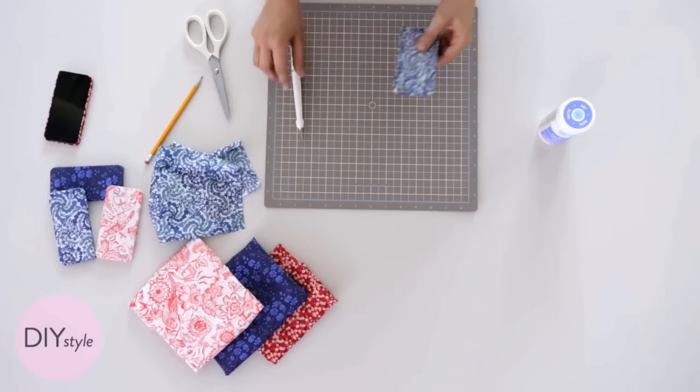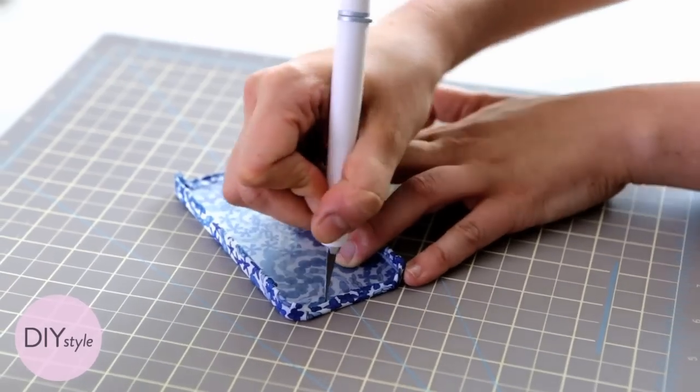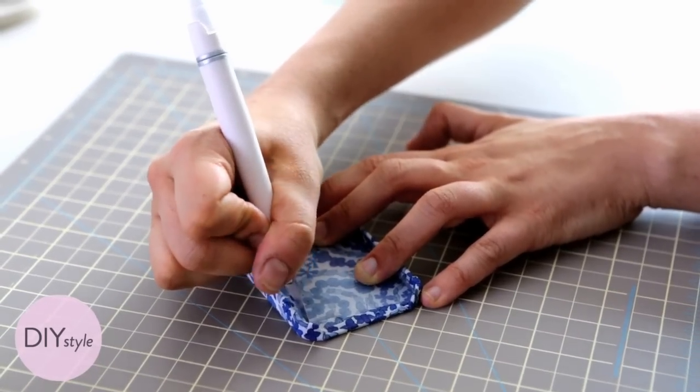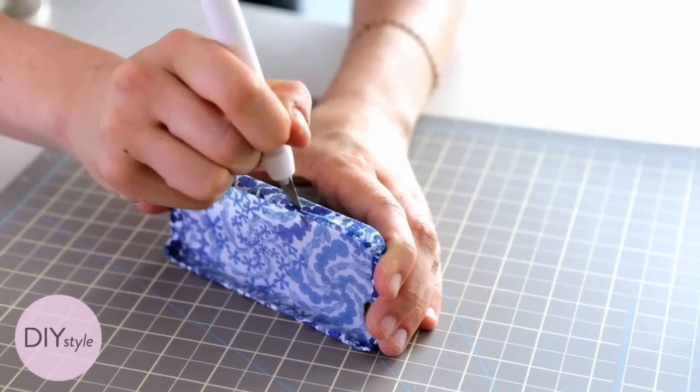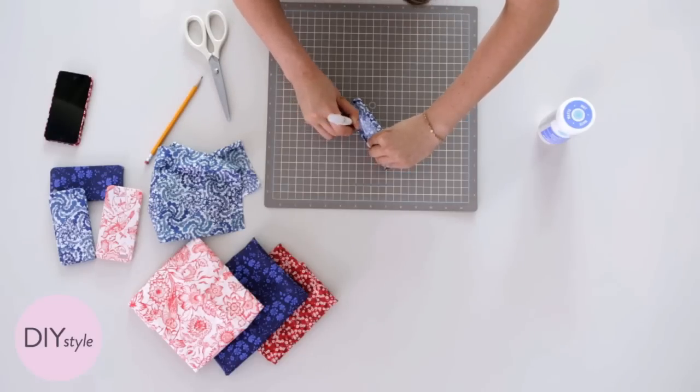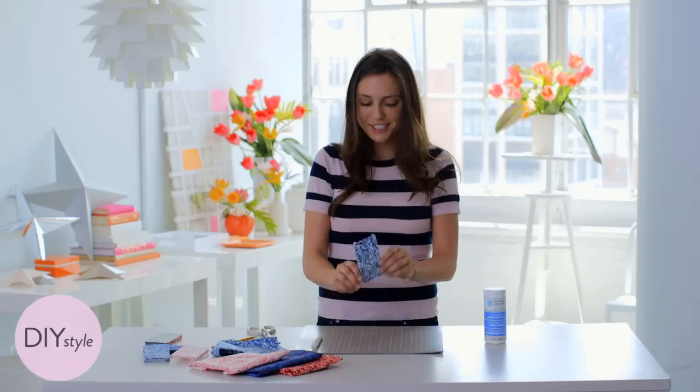This case is all dry, so now just take a craft knife and cut out the little openings for the camera and also the volume buttons on the side. You can also brush a little more decoupage medium on after if you have any frayed edges. All finished! I can't wait to debut my new case.